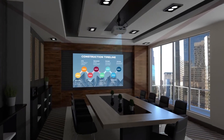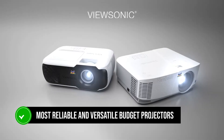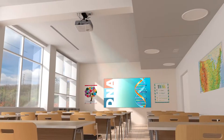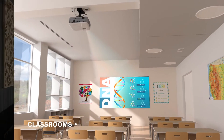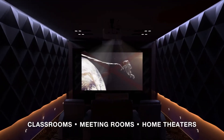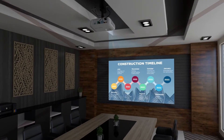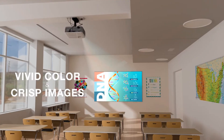The ViewSonic PA-503W is one of the most reliable and versatile budget projectors out there. Whether you're setting up for a business presentation or just want to enjoy a movie night at home, this projector offers a mix of pros and cons that make it a solid choice for its price range.